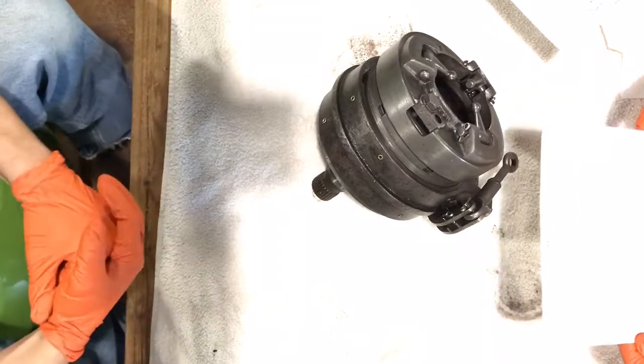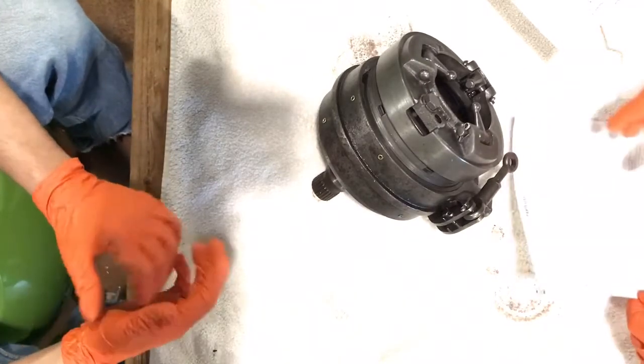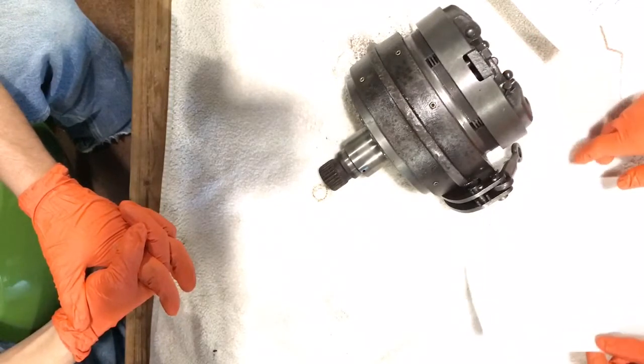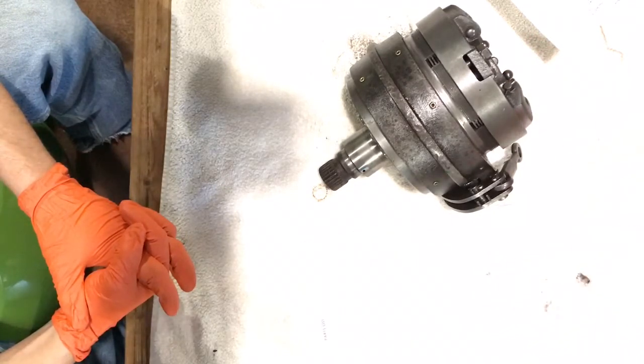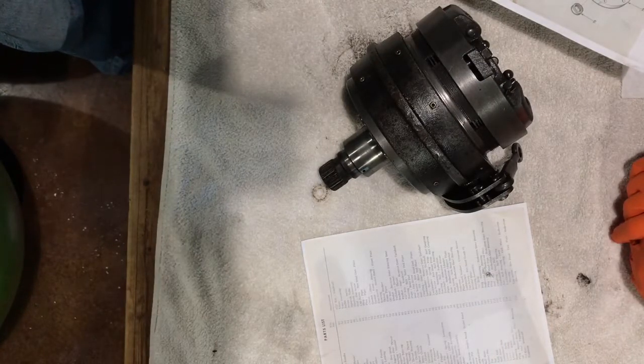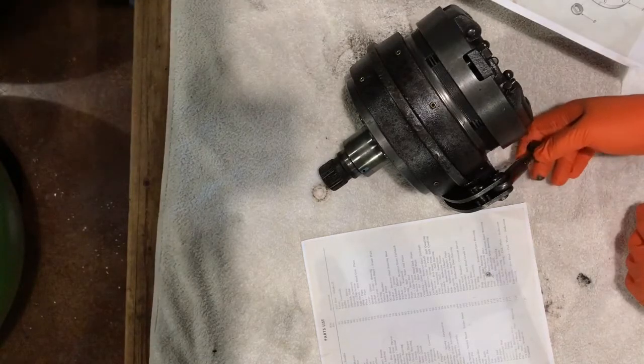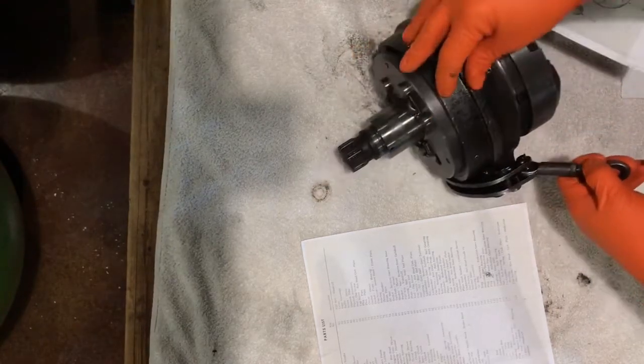We got our gear case assembly taken out of our transmission. We have a parts list and a diagram of everything that's got to come out. This is basically where all the brains and internals of this transmission reside.